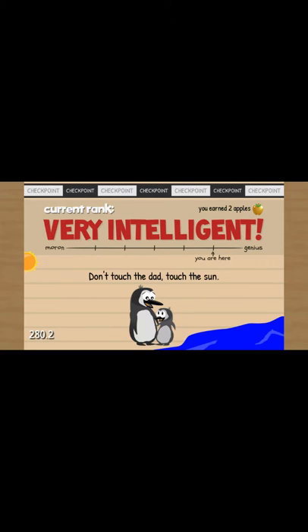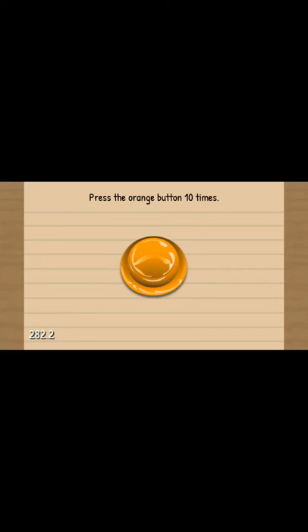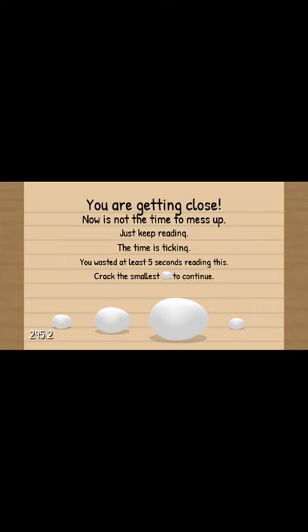Don't touch Dad. Touch the sun. Press your orange button ten times: one, two, three, four, five, six, seven. Seven times we've done it. Eight, nine, ten. You're getting close. Now is not the time to mess up. Just keep reading. The time is ticking. You wait at least five seconds reading this.